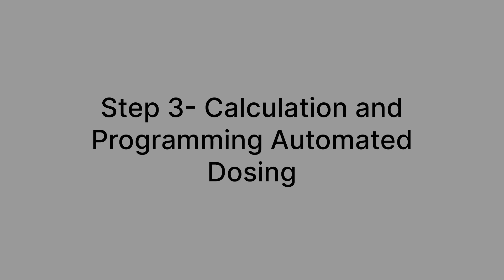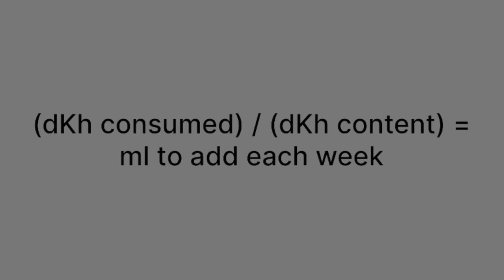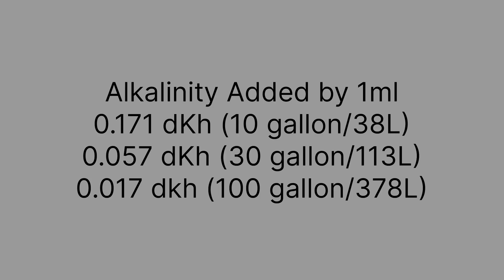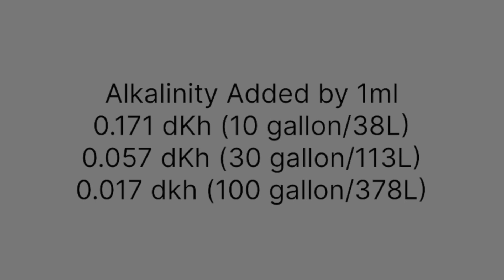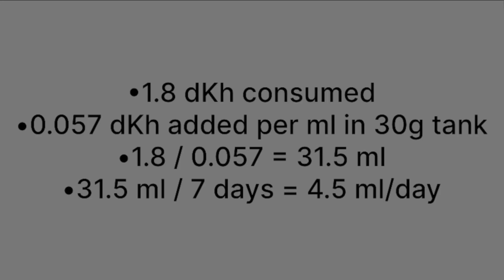That brings us to step three, which is to calculate how much Alphareef is necessary and program the dosing pump to add that on a regular basis. Here's the base formula: the DKH consumed during our one-week test is divided by the DKH content of one milliliter of Alphareef to tell us how many milliliters we need to add each week to make up for the amount consumed. My 30-gallon tank will add 0.057 DKH per milliliter added. So 1.8 DKH divided by 0.057 equals 31.5 milliliters per week. Since we are dosing per day, we divide that by 7: 31.5 ÷ 7 = 4.5 milliliters to be added every day.